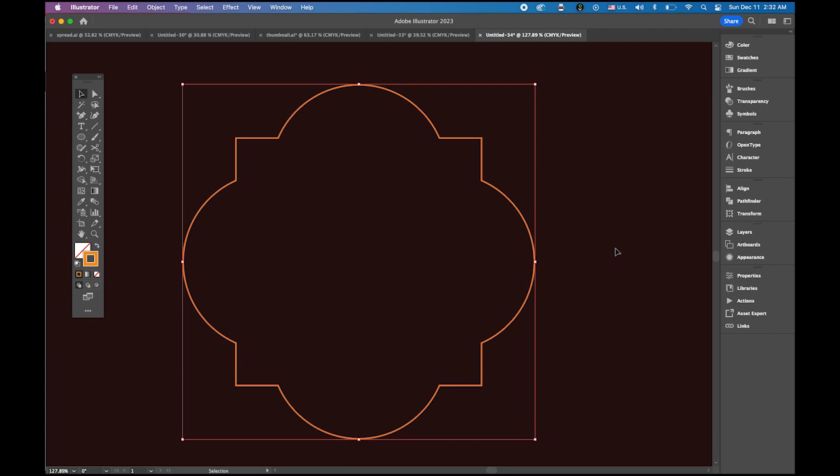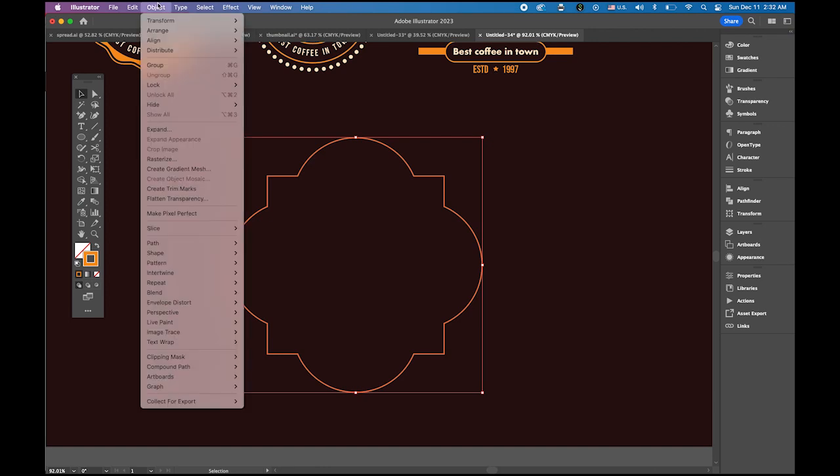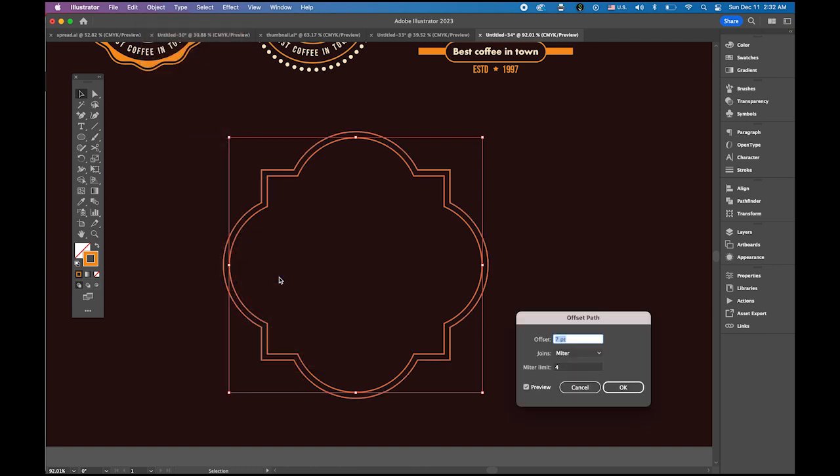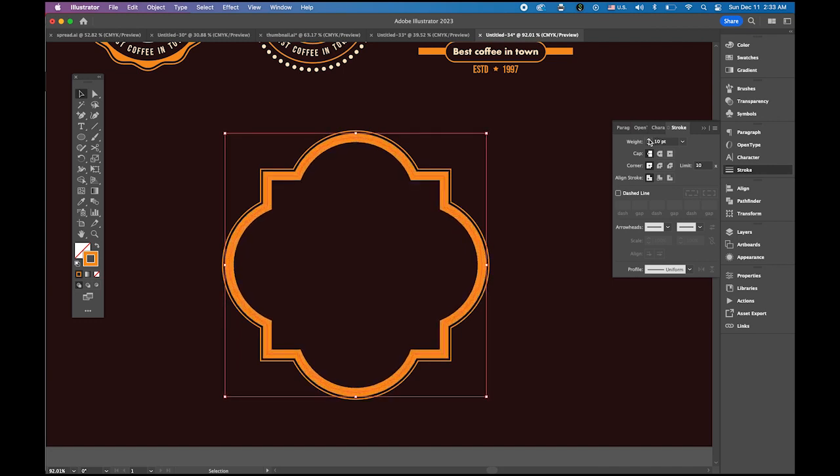Zoom out. Go to Object > Path > Offset Path — try eight, that looks better. Select the middle original shape and increase stroke weight to ten point. We now have a nice layered shape for logo four.